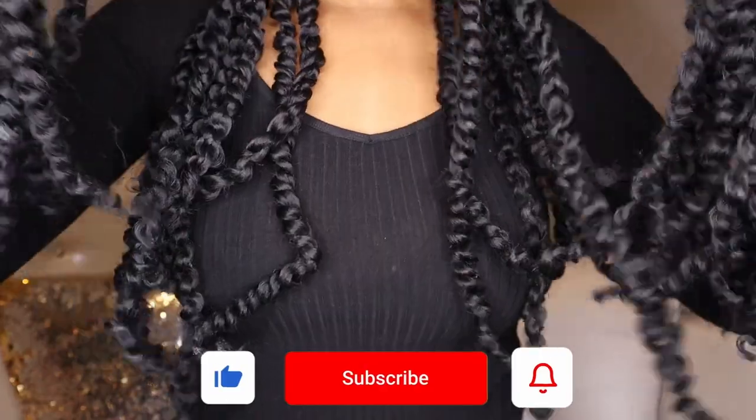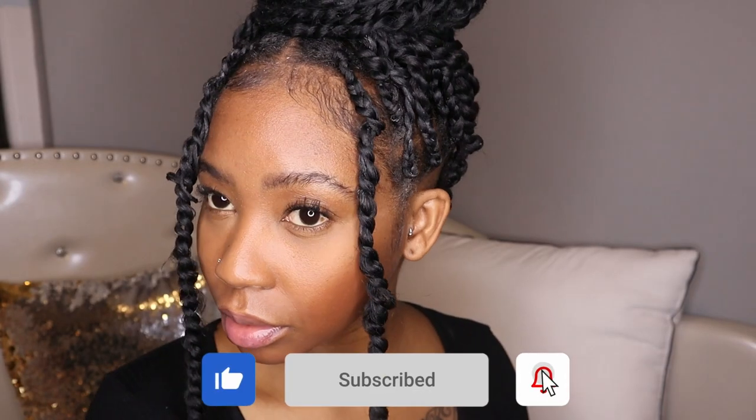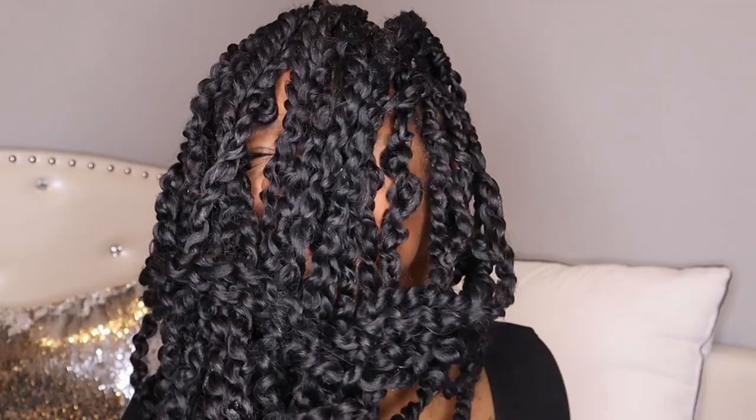Hey ninjas, welcome or welcome back to my channel. My name is Awabunga. Today we're going to be doing these super easy beginner-friendly passion twists. If you want to know how to get this look, just keep on watching.